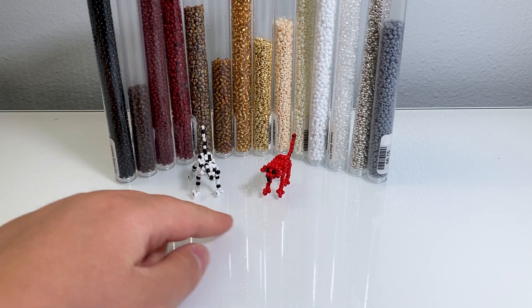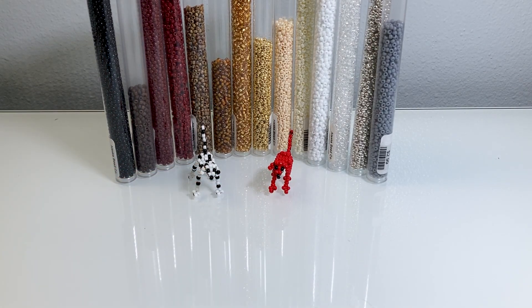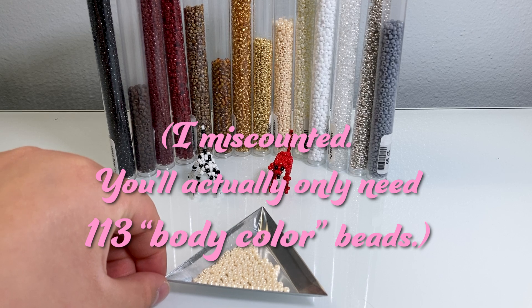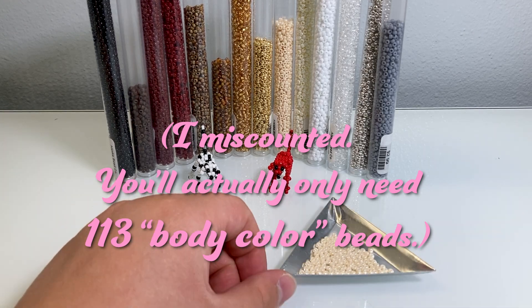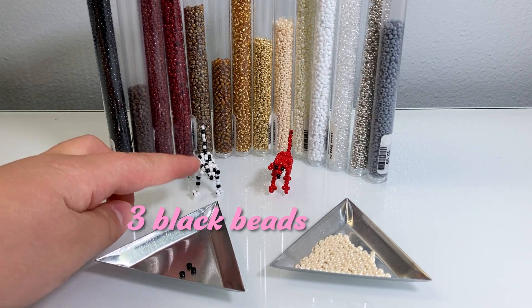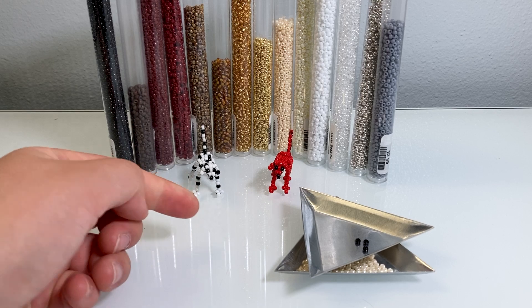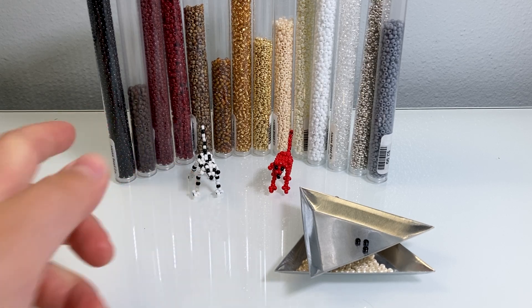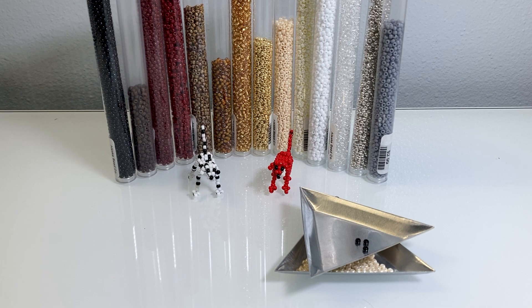Here I have a Dalmatian and also Clifford, because why not. For beads you will need 124 body color — I'm going to be using a tan, like a cream color today — and three beads for the eyes and the nose. You can make your dog any color you want. You can add patterns like I did for the Dalmatian, or you can just make it a solid color, which is what I'm going to do today.